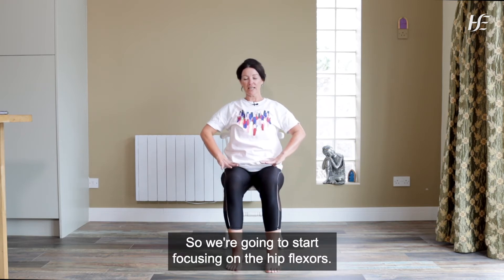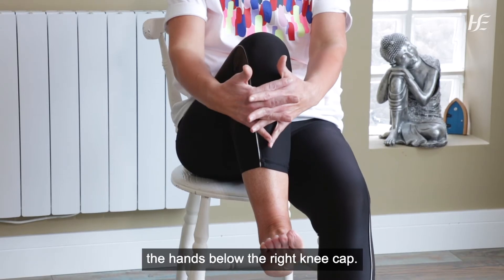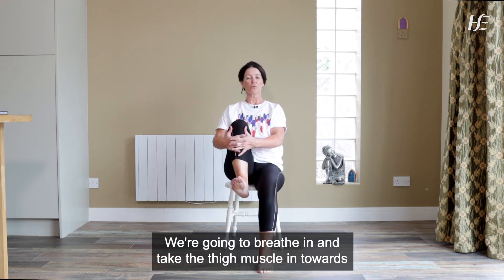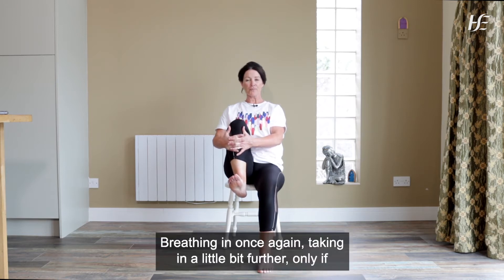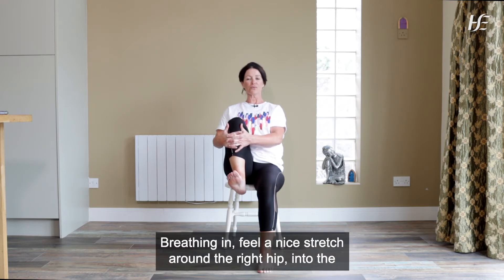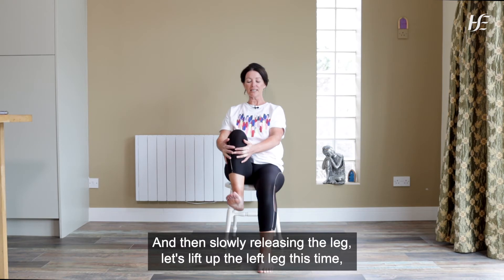So we're going to start focusing on the hip flexors. We're going to take up the right leg, interlace our fingers and bring the hands below the right kneecap. Take those shoulders back with a nice straight spine. We're going to breathe in and take the thigh muscle in towards the chest as we push the right heel down towards the floor. Breathing in once again, taking it a little bit further, only if you can — just go at your own pace. Breathing in, feel a nice stretch around the right hip into the hip flexor, and breathing out. Then slowly releasing the leg.